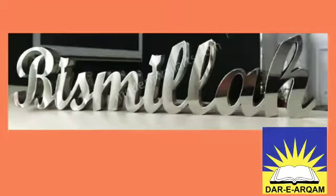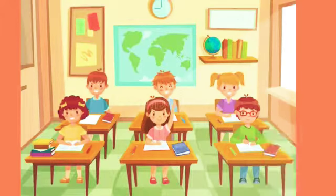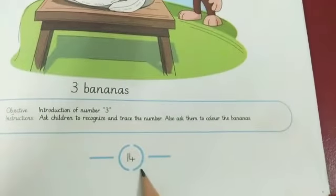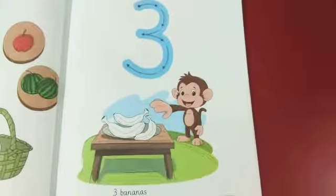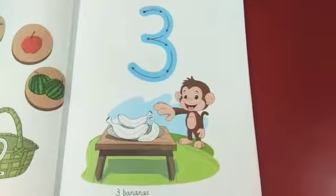Bismillah ar-Rahman ar-Rahim. Assalamu alaikum warahmatullahi wabarakatuhu. How are you students? Take out your maths verb book. Open page number 14. First we recite dua: Rabbi Zidni Ilma — Oh my Lord, increase my knowledge.